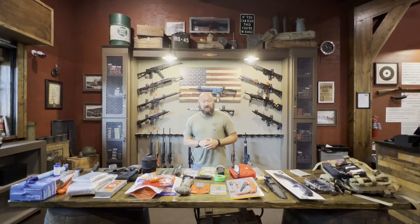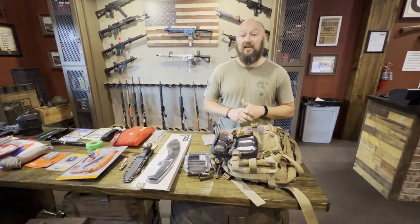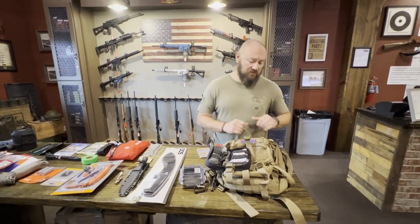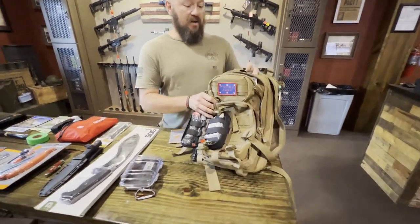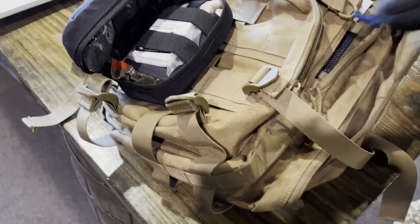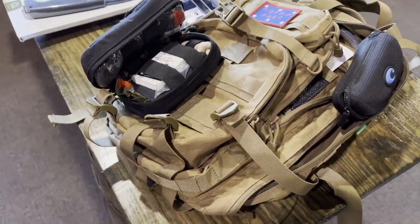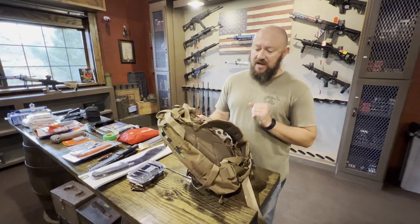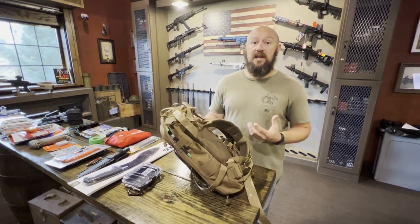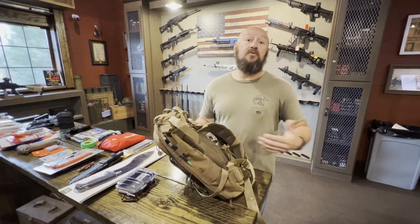We'll start with the bag itself. Please understand the things we're discussing are not necessarily specific brand requirements — just things to think about as far as tools and accessories. Here we have a standard tri-pocket MOLLE webbing, small compact tactical bag. It's very lightweight with padding on the back, which will definitely help if you're carrying it over long distances. Everything we're discussing today covers items to help sustain yourself for a minimum of three to five days until you're able to find a more permanent place or base of operations.